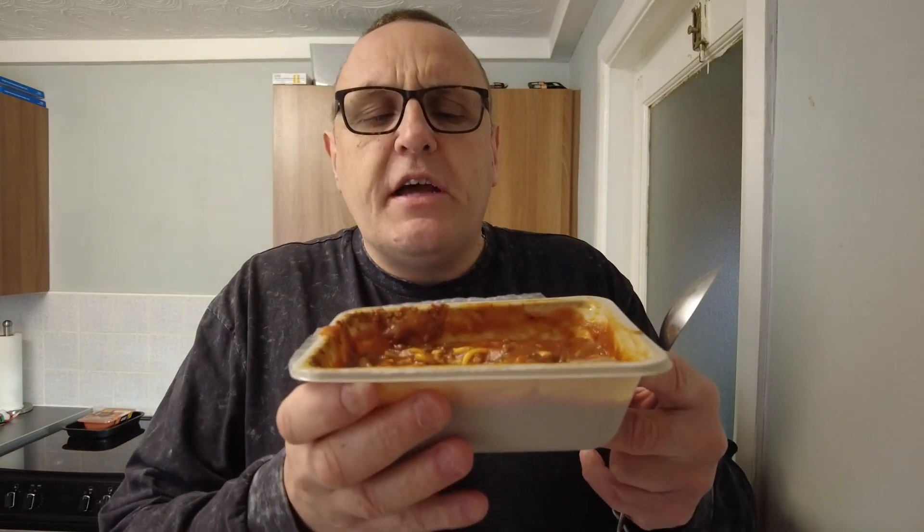How do you eat your spaghetti bolognese? Spoon and fork? Just a spoon? Just a fork? I use a knife and fork — believe it or not. For this video I'm using a spoon, and I've already cut the spaghetti just so that it's not all dribbling down my chin, which it probably still will anyway. So we'll have a little taste and see what it's like for a budget meal.